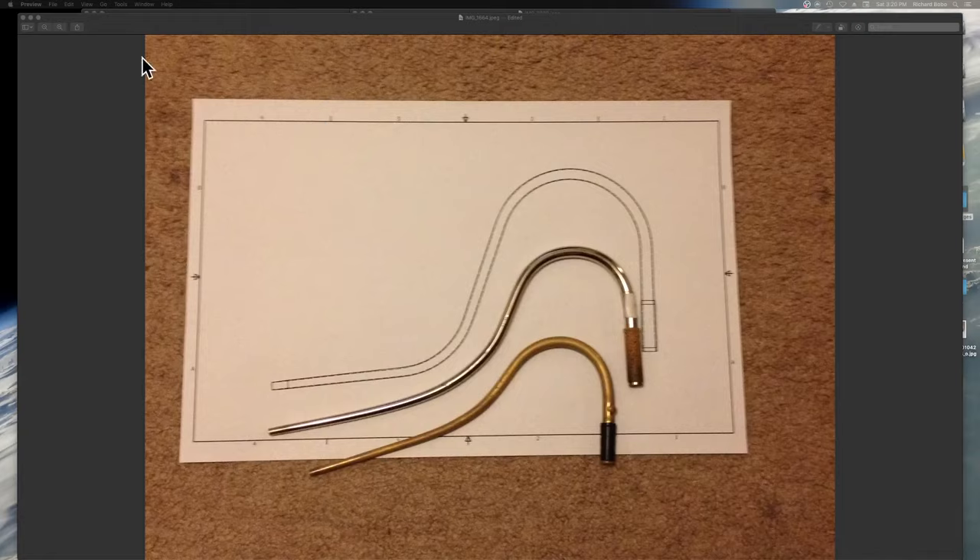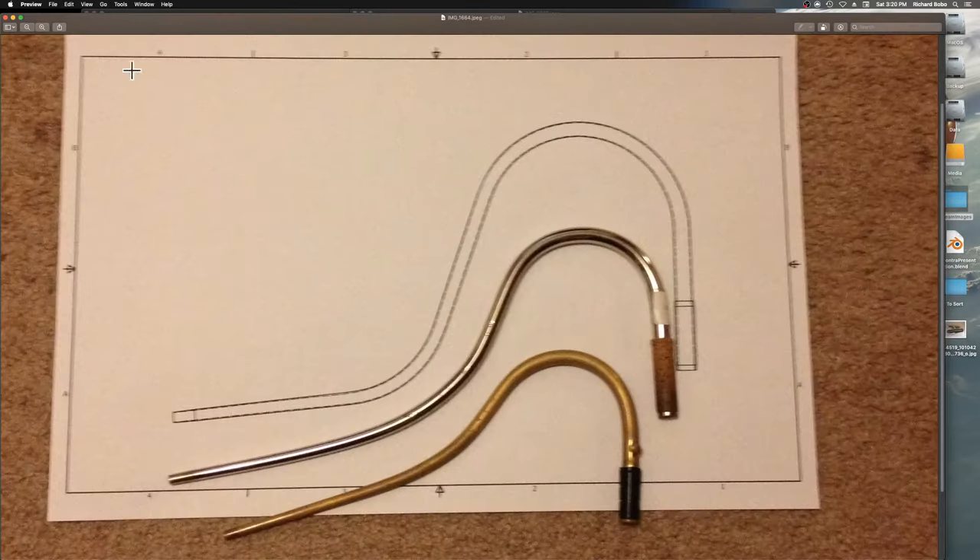On the approximate length of the bocal: for the same reason the contrabassoon bocal isn't twice as long as a bassoon bocal, the subcontrabassoon bocal isn't going to be twice as long as a contrabassoon bocal — it's only going to be slightly longer. This is for ease of manufacturing. A bocal is already a pretty fragile construction even on a bassoon, and the longer you make it, the greater the risk of it being crumpled or bent.